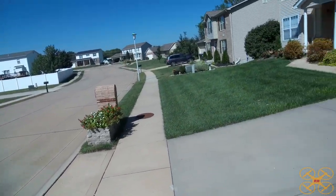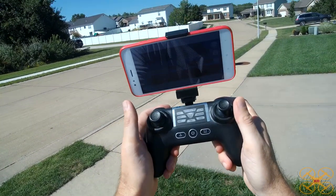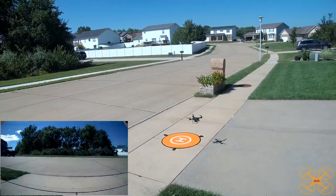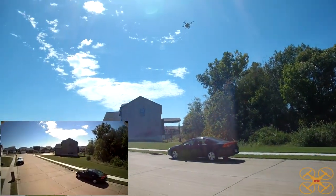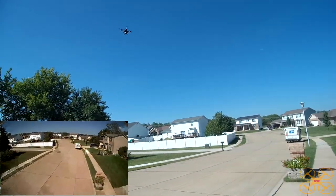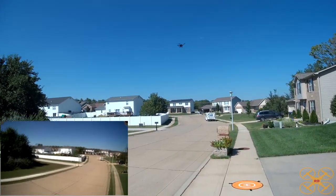The only real complaints I have are that beeping and the proprietary battery — it would be nice if that wasn't proprietary, but it's a pretty nice battery. I'm going to start recording again and take off. As it seems to always be the case in my videos, whenever I film the review, the return to home was always worse than in my practice flights. That was the worst one of the return to homes. For a toy, it's fine. It doesn't have anything but GPS — there's no downward sensors or cameras to help it figure out where it's landing.